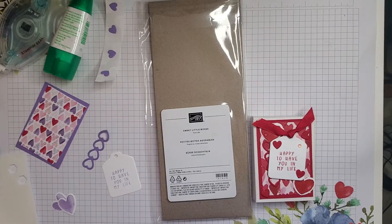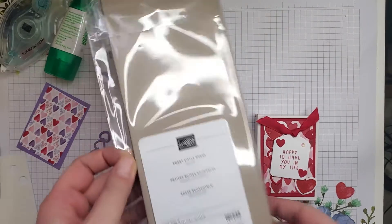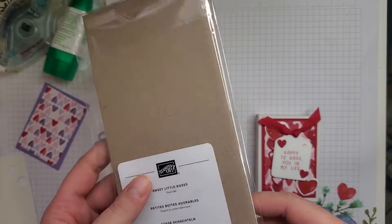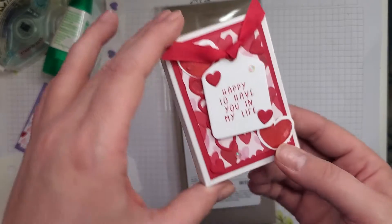Hi there. I wanted to make this quick video for you guys today to show you the sweet little boxes that come from the Sweet Conversation Suite and the new January to June catalog.